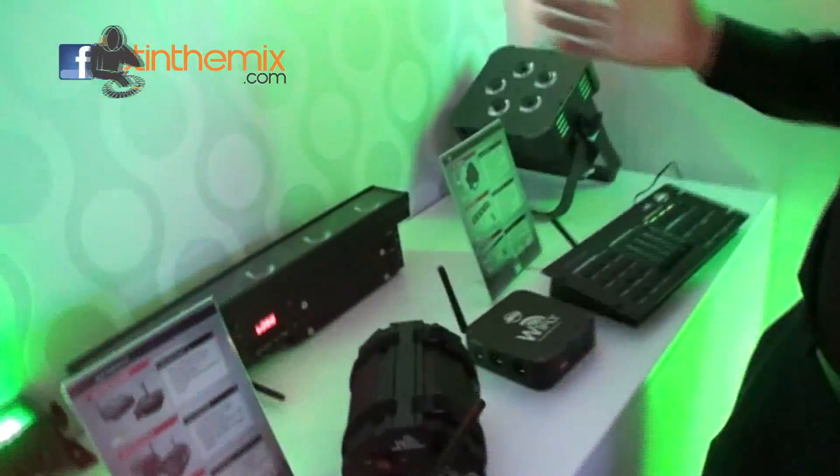All right ladies and gentlemen, Jonathan here, and I am with Chuck Green from American DJ. I believe you have some exciting new products — is that right? We sure do, we have our new YFLY series.